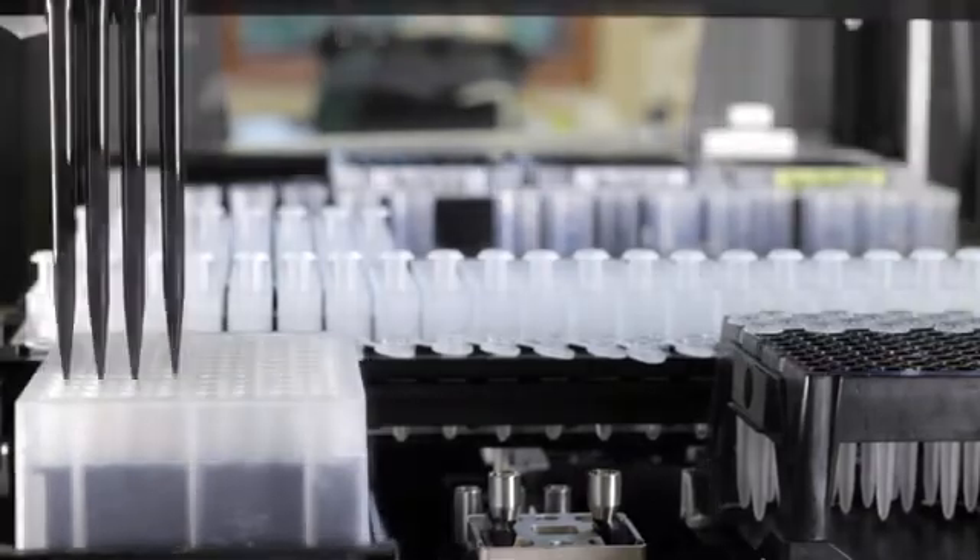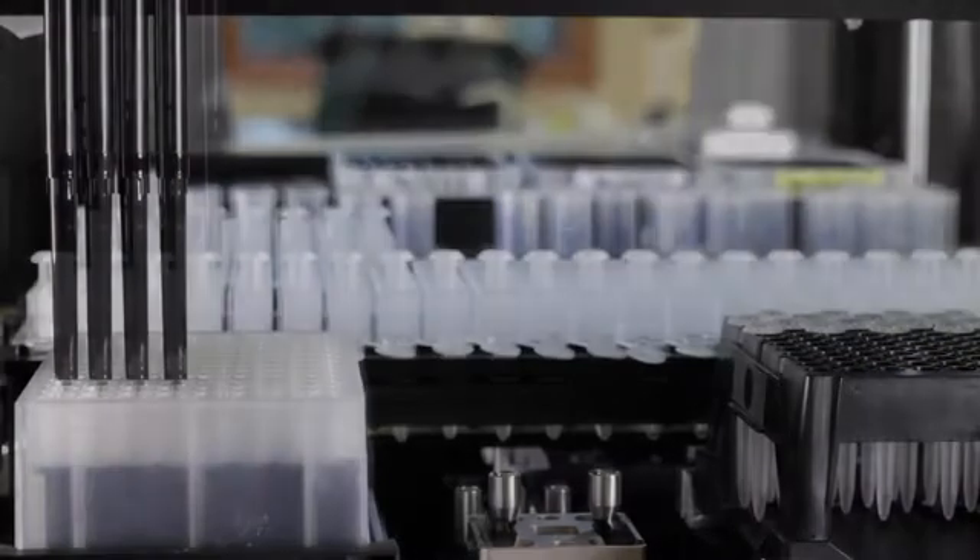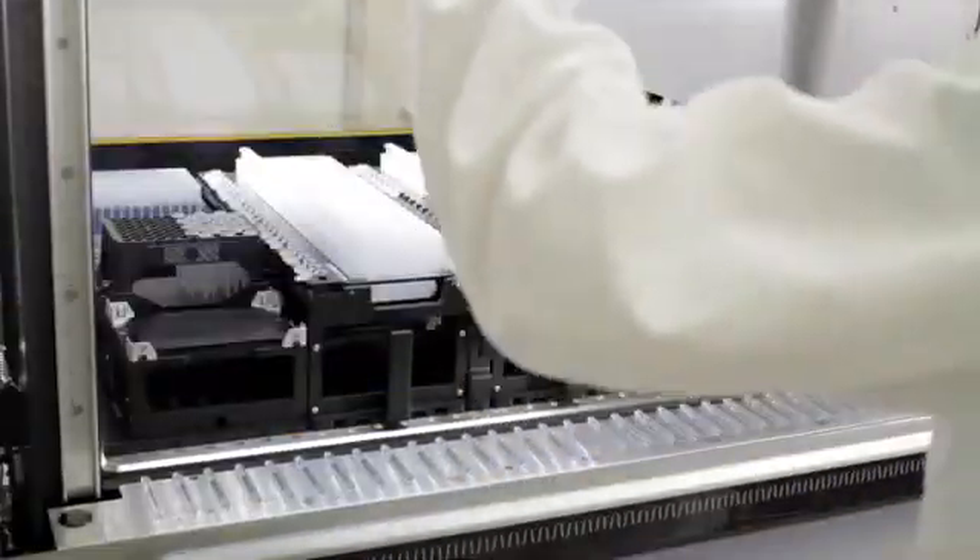Once incubation is complete, the samples are transferred directly to the Maxwell cartridges and the trays are ready for transfer to the Maxwell RSC or RSC 48 instrument.